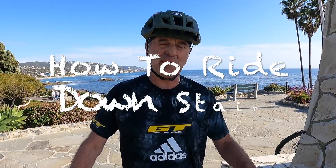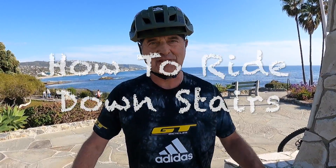Welcome to another episode of Tips and Tricks. I'm Hans Rey and today I'm going to show you how to ride stairs. Riding stairs is a good exercise to learn how to ride technical sections on a trail.